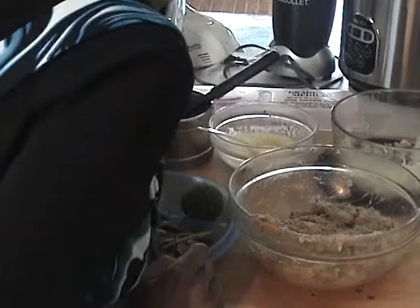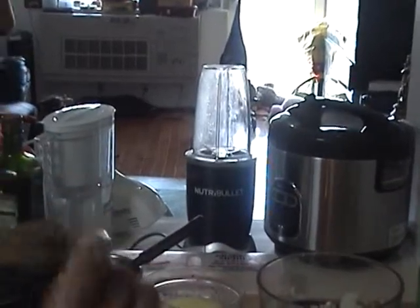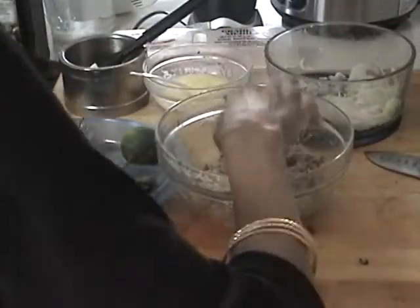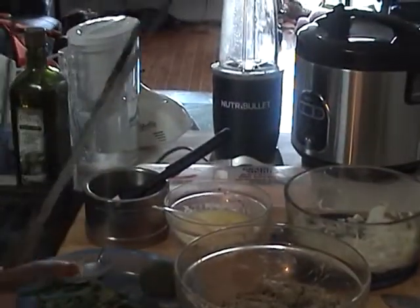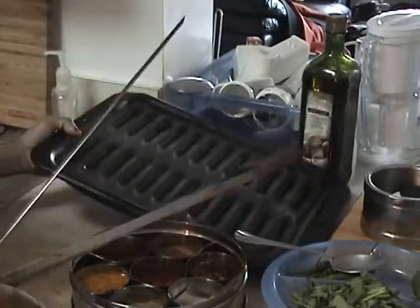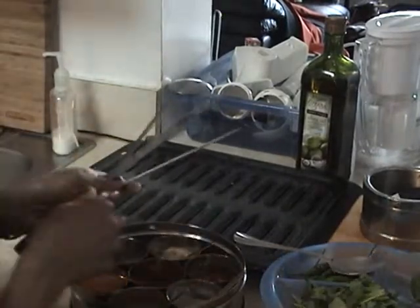In my NutriBullet food processor I processed the coriander and chilies with some butter. Now I'm going to mix everything very well.